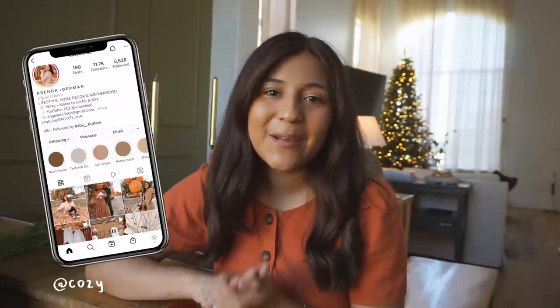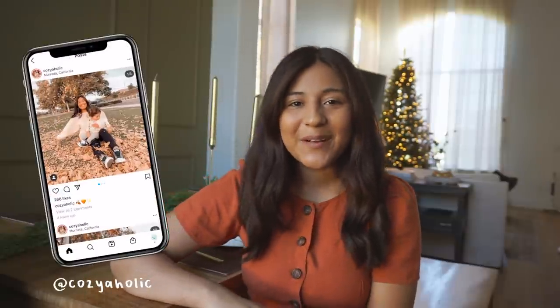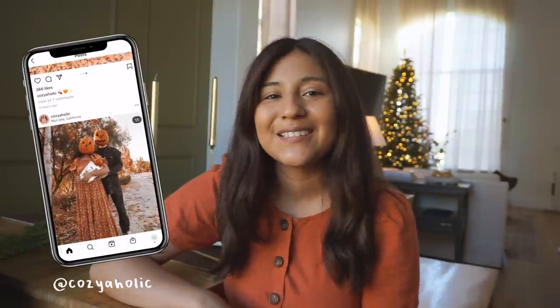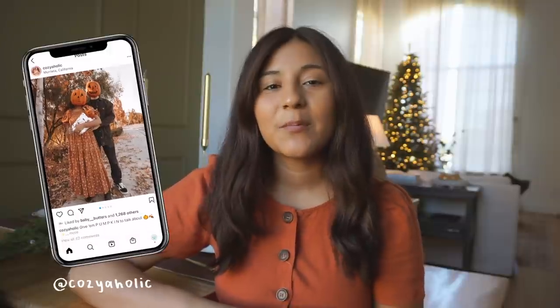Hey everyone, welcome back to my channel! If you are new here, my name is Brenda, also known as Cozyaholic. For today's video, we are decorating my formal dining room, which I'm very excited to share. It turned out so freaking beautiful and I really hope you guys like it. If you watch my previous decorate-with-me videos, you know that this year I'm trying to go for a very natural, organic, minimal, kind of Scandinavian look.